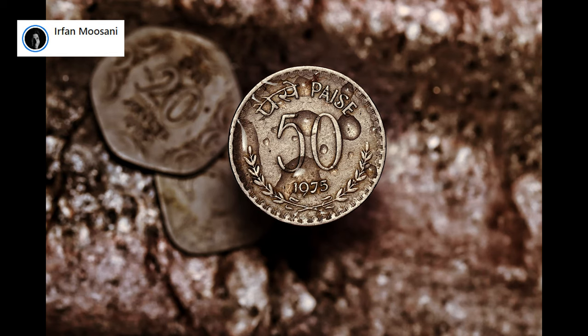Beautiful photo. Irfan took this photo of some old coins — 1975 is the year. Hey, that's one year before I was born. I have no clue what the currency is. Loving the vintage look. I am glad you raised the coin with something high to separate the background from it. You used water to create water drops on the coin — loving it, really interesting. Nicely done.